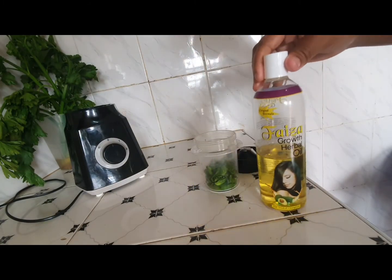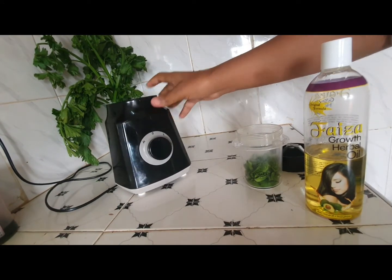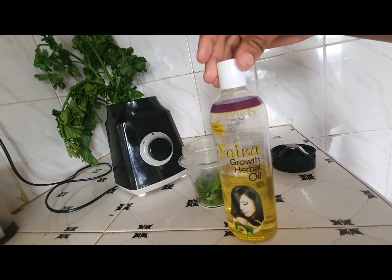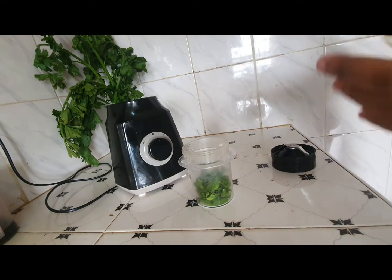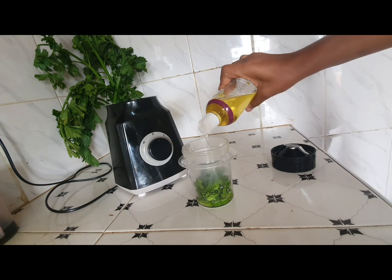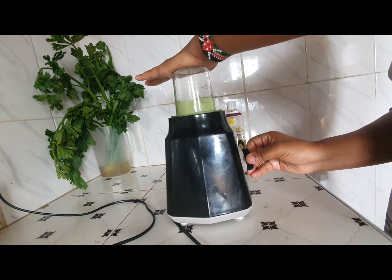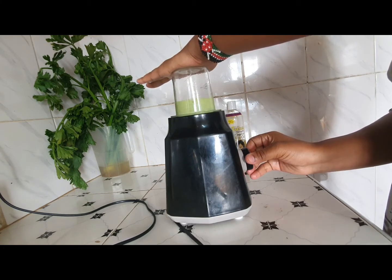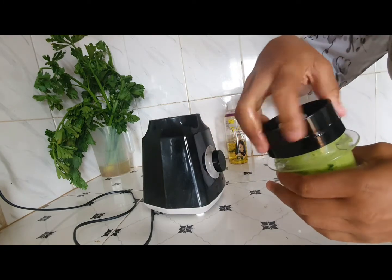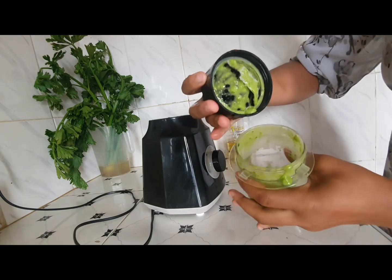With consistency, guys, this oil does wonders. If you are consistent with applying it on your hair, it will surely do wonders, as aloe vera has many essential benefits for your hair and scalp. I recommend this oil if you have alopecia and are trying to grow your hair — you can make it at home, you don't have to go and buy it.